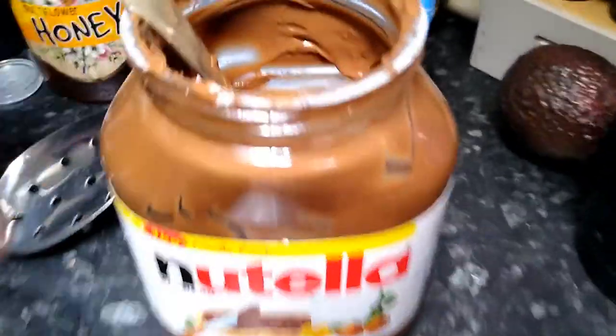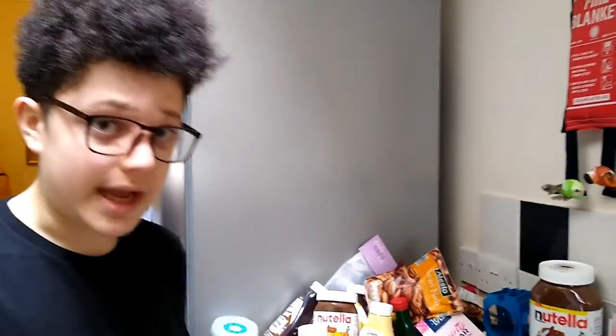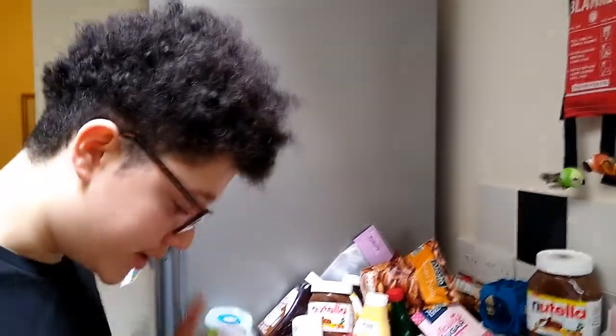If you haven't softened Nutella before, we put it in the microwave. You have to make sure because it comes with a foil lid — you have to take it off, otherwise your microwave will blow up and we don't want that to happen.